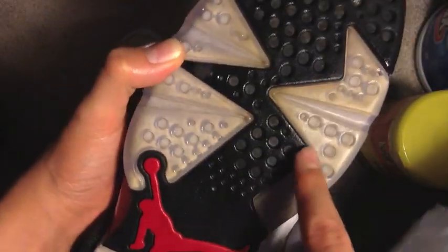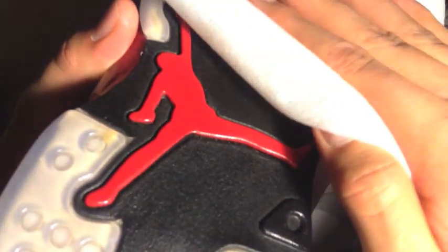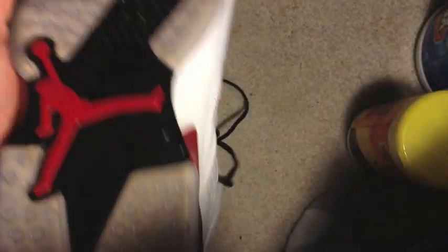Now this shoe is yellowing way more than my other shoe. This is the right shoe — the right is yellowing more than the left. And no, I do not walk on one leg if you're wondering. But for some reason this one is yellowing a lot more. I wipe them down the same — I have no clue why this one is yellowing more, but it just is.